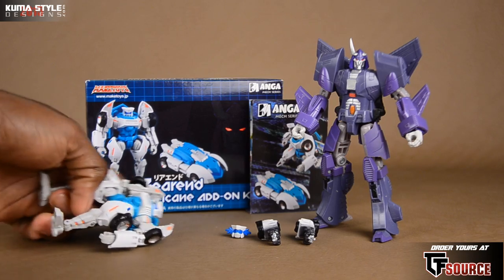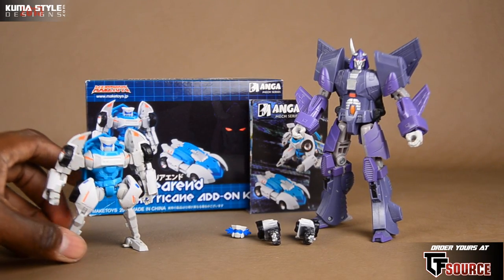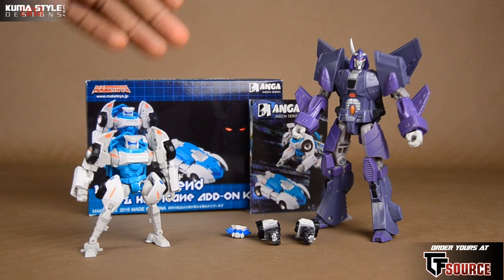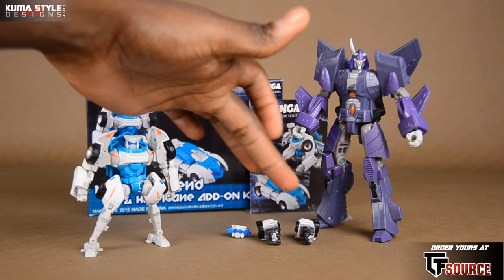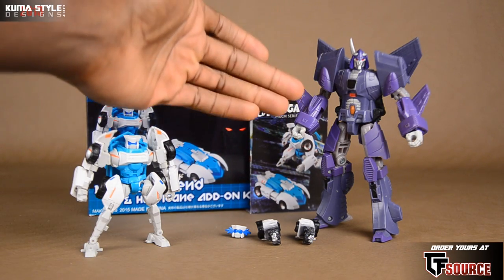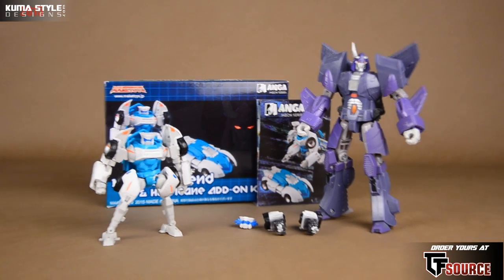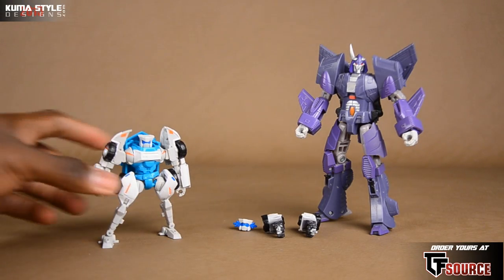Rear End — I was about to say Tailgate. This comes with the Hurricane add-on kit. You'll see Cyclonus over there, best buddies in the comics. It comes with a box, the instructions, a crying face, as well as the amputated legs from his first appearance in More Than Meets the Eye, and the add-on kit for Cyclonus. They call it the Hurricane add-on kit, so for the sake of this review I'm just going to call him Hurricane.